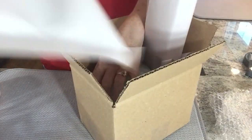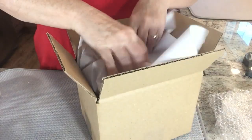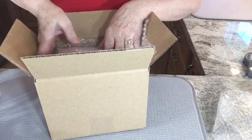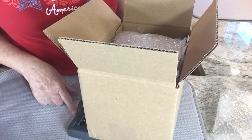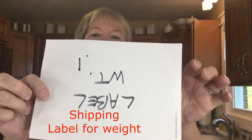I'm putting some paper on each side, each end, and tucking it around to make sure it doesn't move around. Then I'm going to top it with some more bubble wrap and tuck that into the sides. Let me check the weight — I'm at 12.7 ounces. I use this little sheet of paper to accommodate for the shipping label and the tape.